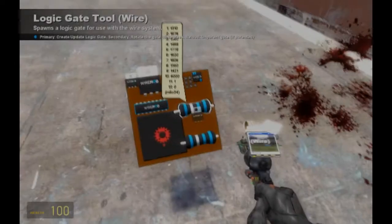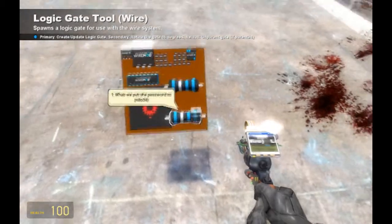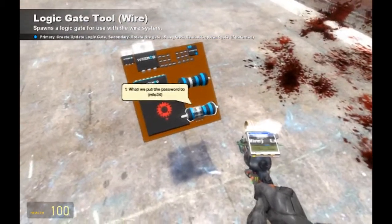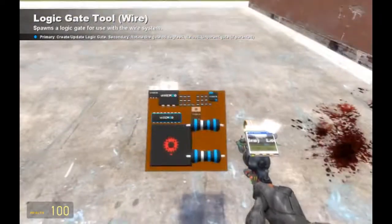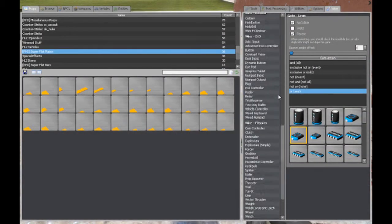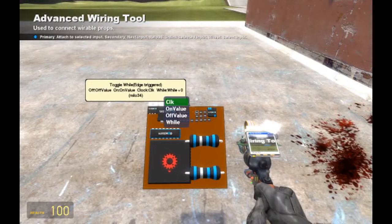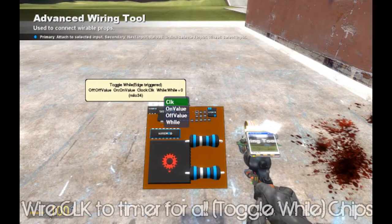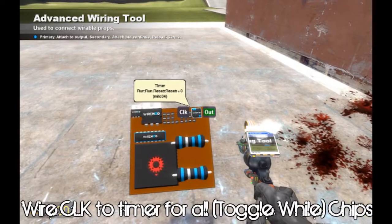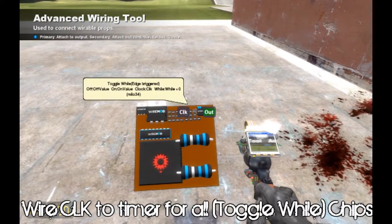Now that we have everything we can start wiring. I set out that second value; we're going to be using this in a while. Just gonna have to add up all this stuff first. So first let's start wiring our clock to our timer. All of these guys are clocked to the timer.